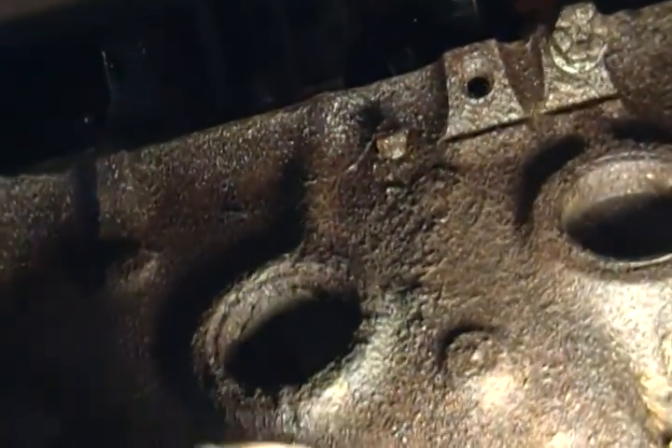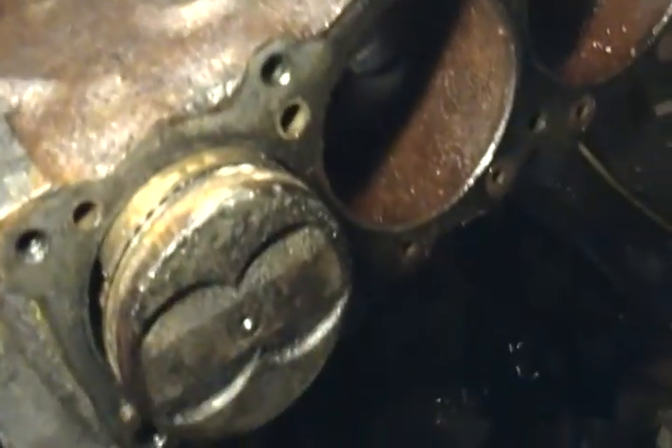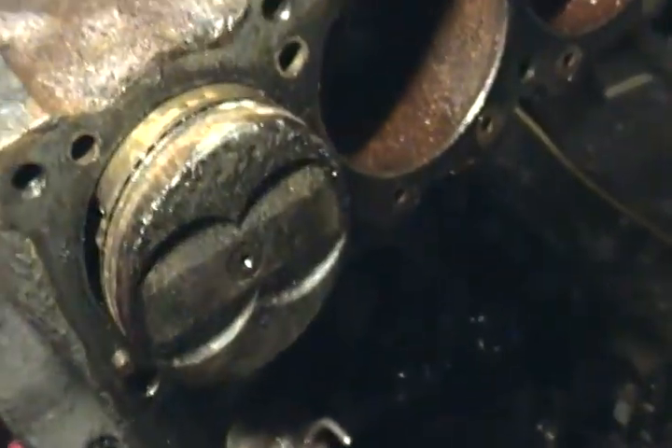We're going to press on or go inside — either one, you'll find out in a minute. Actually we're going to rub them out. Let's see if we can't just tap that one back in a little bit. Don't want to go too much because it's going to spring the — what's it called? Compressor. And let's take this one.